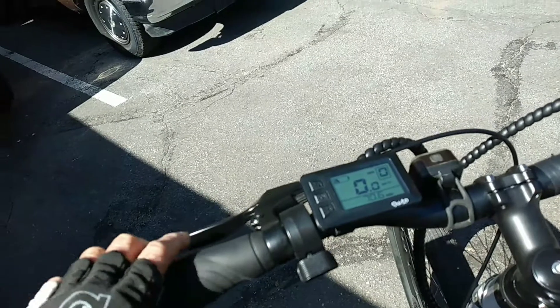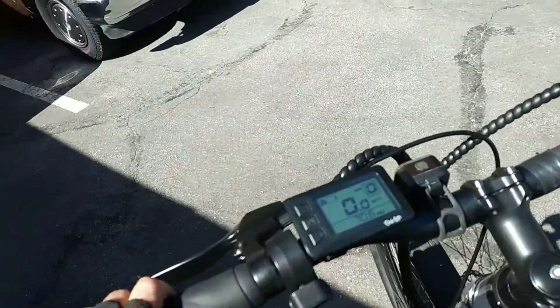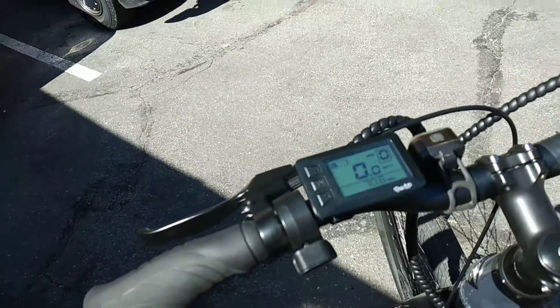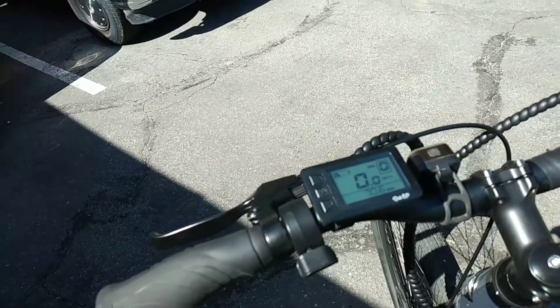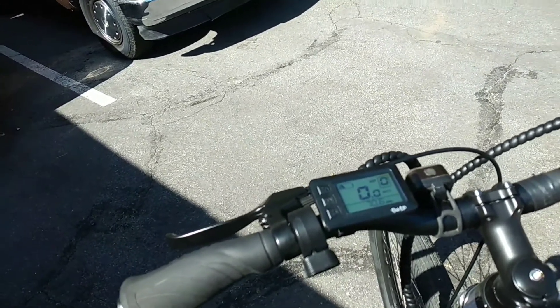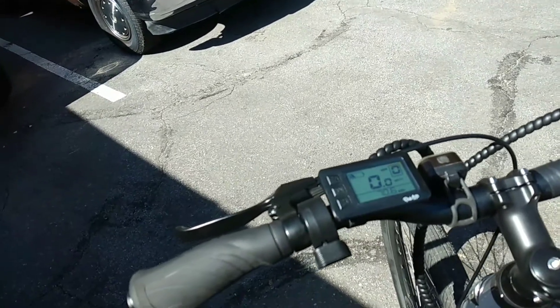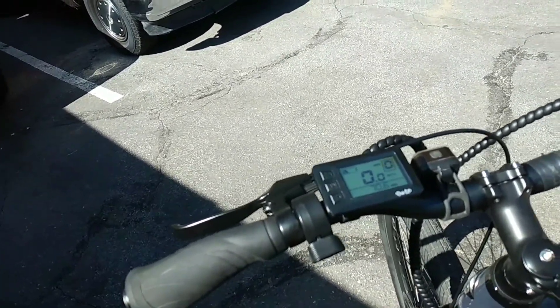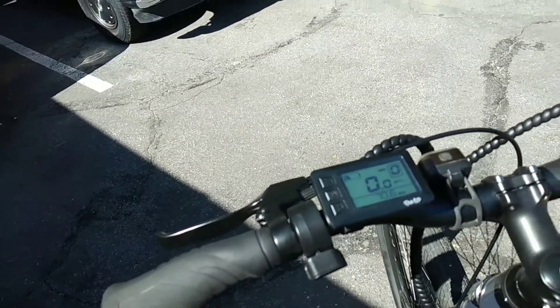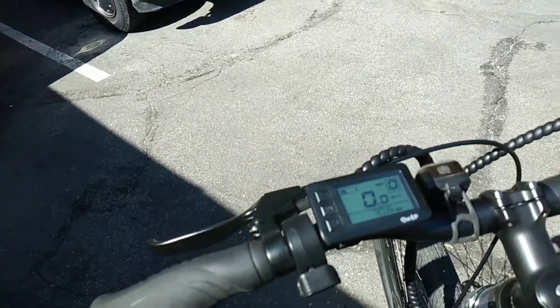I would guess I could get 50 miles probably on this battery, and I did a lot of the work — I pedaled hard and pushed it. The numbers I came up with suggest a road bike could probably keep up with this at level two, and a really good rider or a bunch of riders would probably pass you at level two or three.